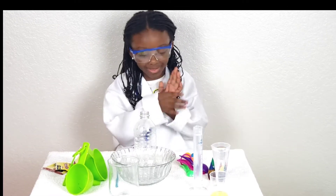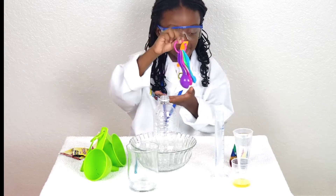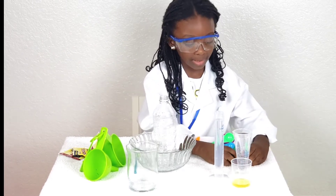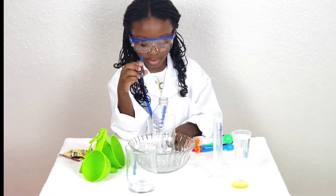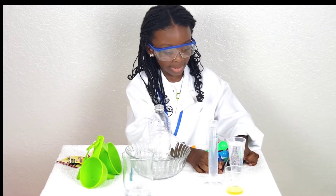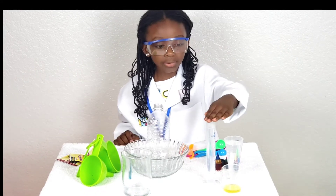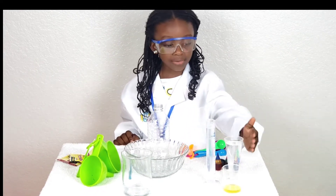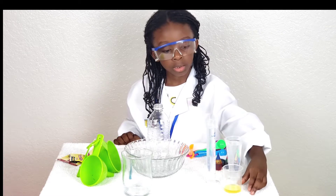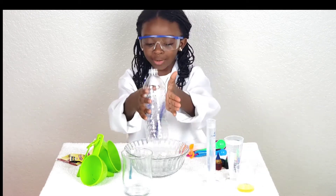So I got this all set up. We have measuring spoons. Food coloring you can eat — you can put them on cookies. And I have water. The top one is water, this one is peroxide, and this liquid.